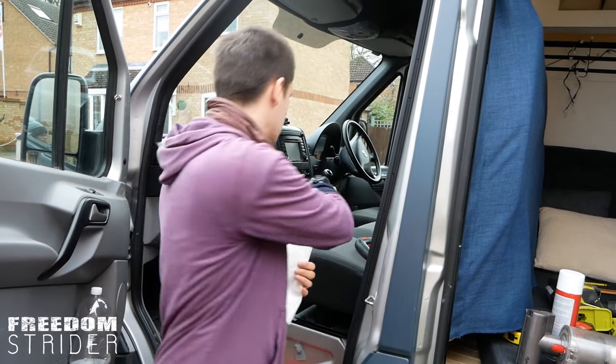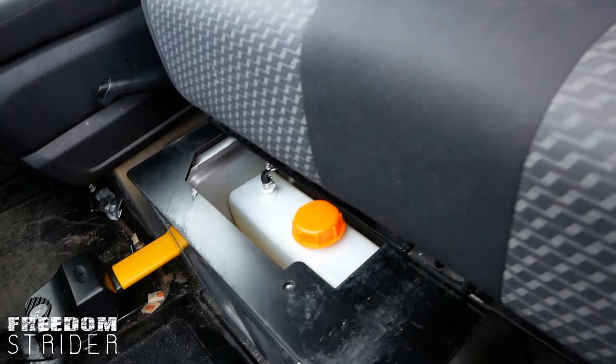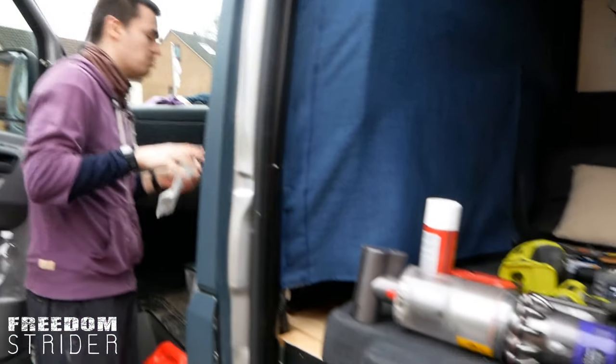The fuel level doesn't look like it went down that much — we filled it literally to the top and it's just gone down a tiny bit. We need to find a way to measure the literage, because in theory we know the diesel heater on full power uses half a liter of diesel an hour, but I imagine it's not on full power for the entire hour. Anyway, the diesel tank works, so that's good.